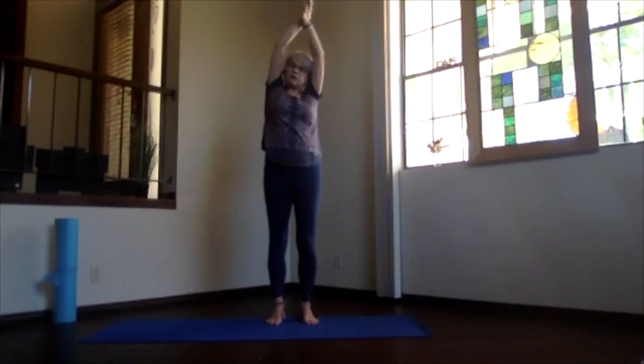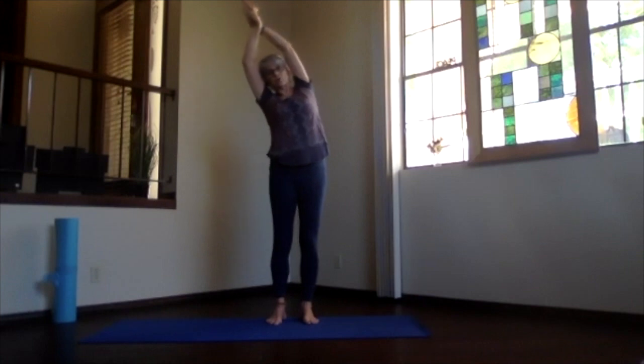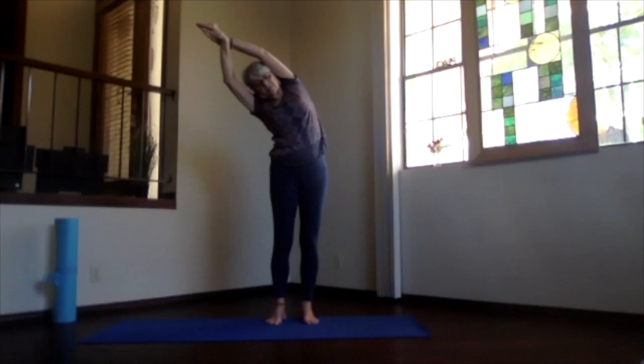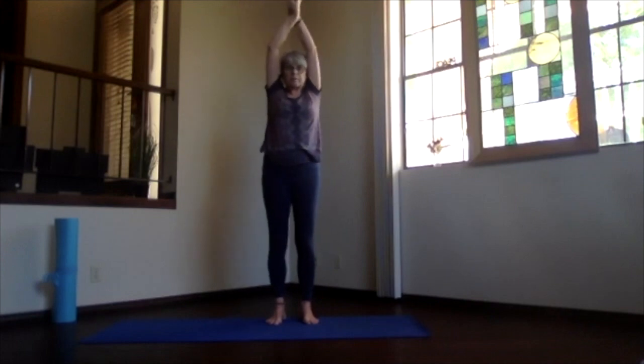Inhale back up and switch to the other hand. Shoulder blades down, sitting bones down. Make sure that top shoulder isn't moving forward. Push down through the foot and out through the head and the hands. Breathe into those ribs, let it get a good stretch, and inhale back up, really releasing back into mountain pose.